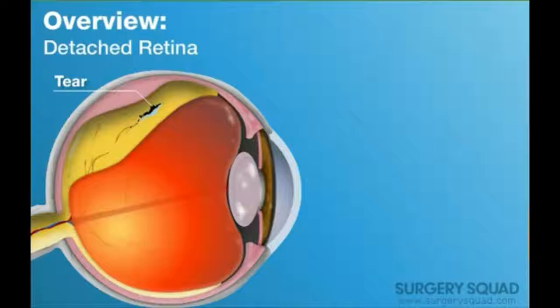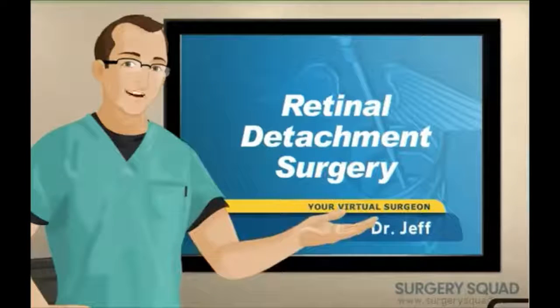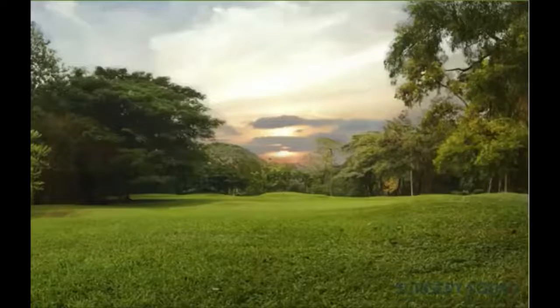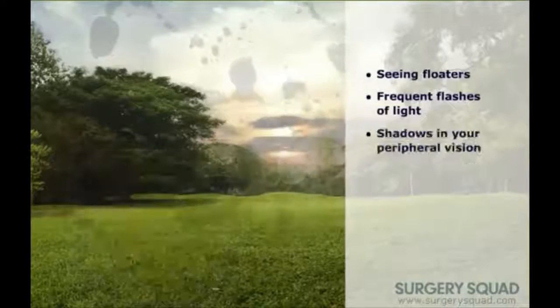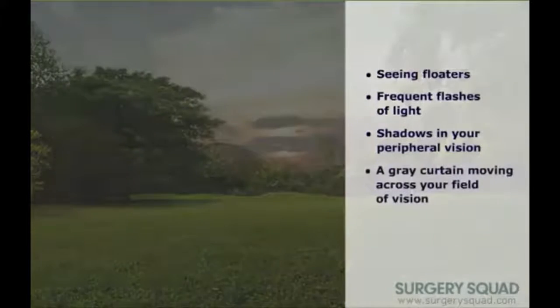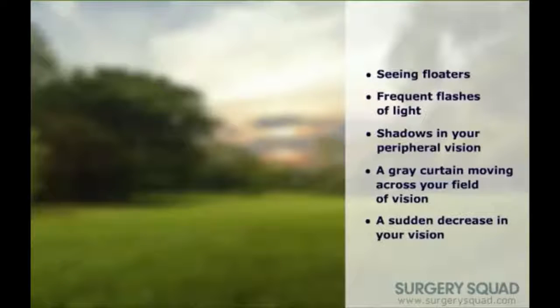A retinal detachment is a very serious ailment that must be dealt with as soon as possible after discovery. Symptoms that you may experience with a detached retina include seeing floaters or frequent flashes of light, shadows appearing in your peripheral or side vision, a gray curtain moving across your field of vision, or a sudden decrease in your vision. If you experience any of these symptoms, contact your eye doctor immediately.